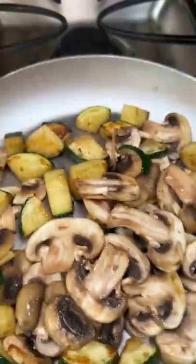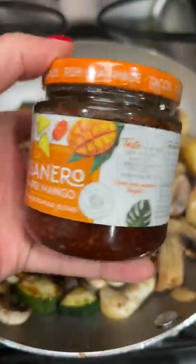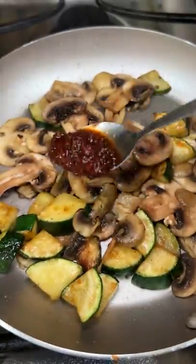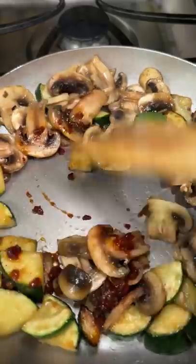Now that I think about it, that name doesn't sound that good. Also, while I was rummaging through my brother's pantry, I found this habanero pineapple mango seasoning blend that may be cool to add to this test kitchen recipe I got going on. I don't know how spicy this is, but here we go.